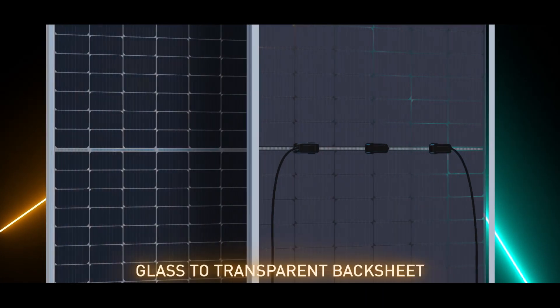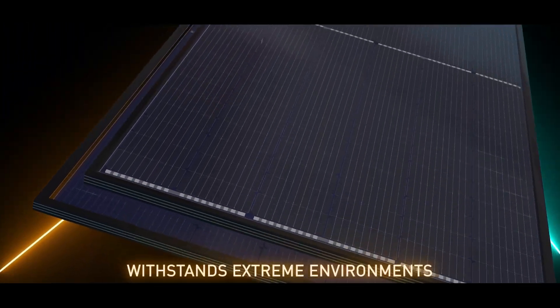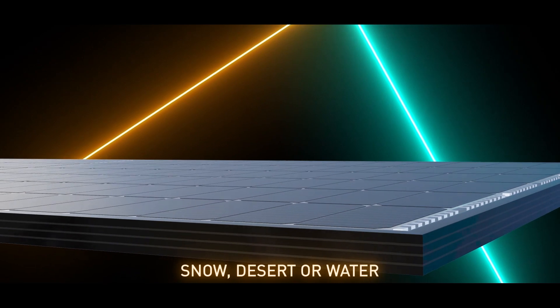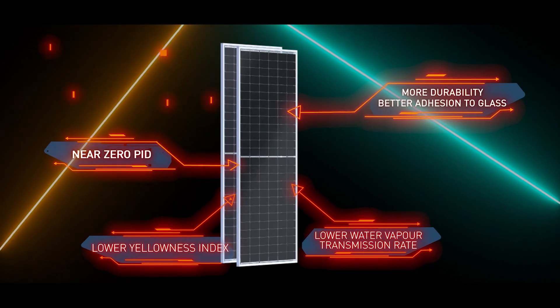State of the art design with glass to transparent backsheet has excellent ability to withstand extreme topographies and can be installed in a range of geographic terrains. It also has longer durability and age resistance.